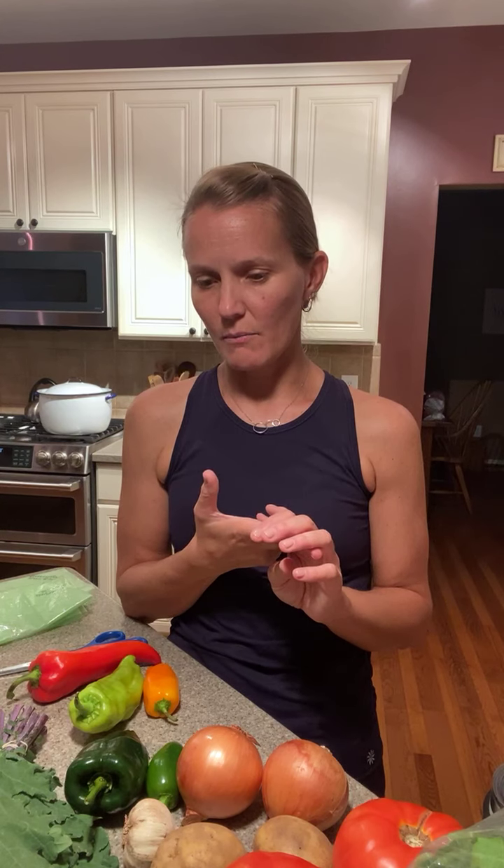We have a lot of items this week that would work well with salsas. You could make a fresh salsa, freeze that salsa, or can some stuff and put the cilantro in that as well.